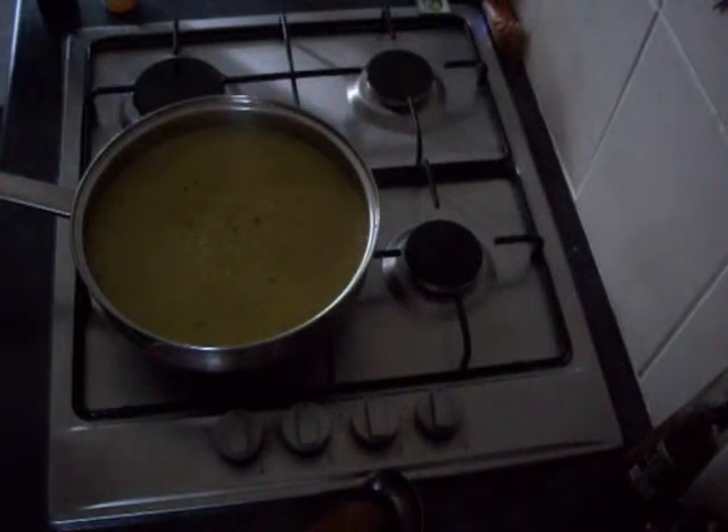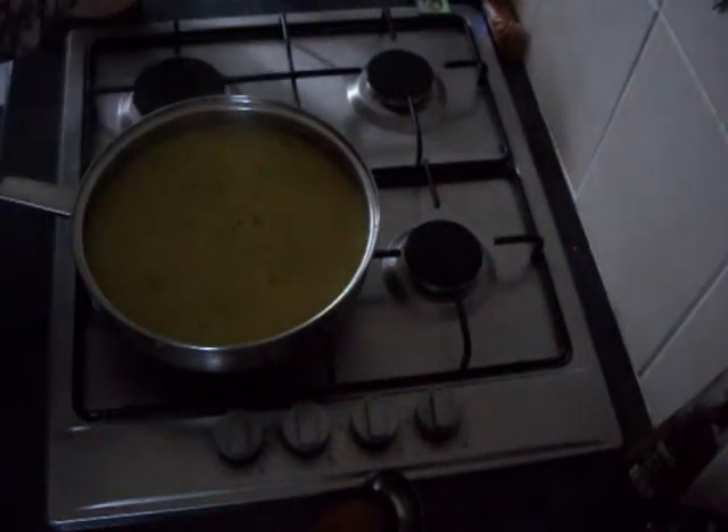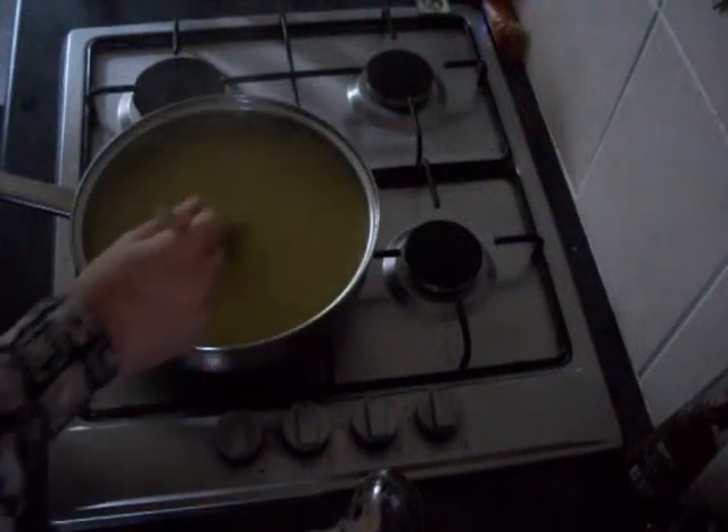And there we have it, all blitzed up. Just put a bit of seasoning in and stir it round. There's enough for about 4 or 5 portions there. And to top it off, if you like, is a bit of grated Parmesan cheese — really nice. I hope you make this and enjoy.